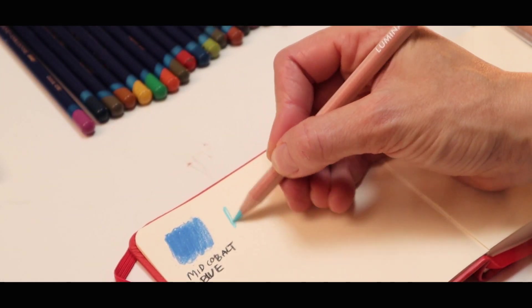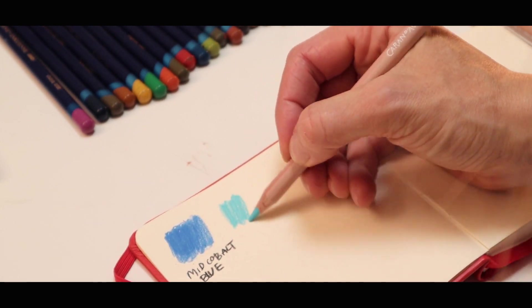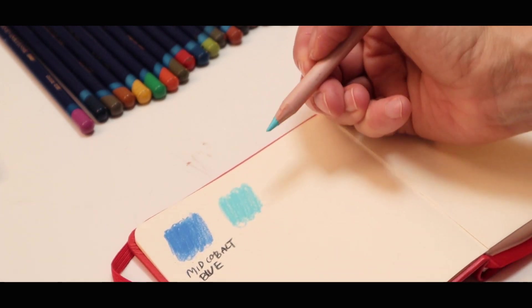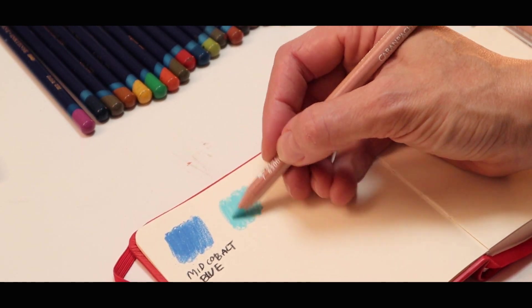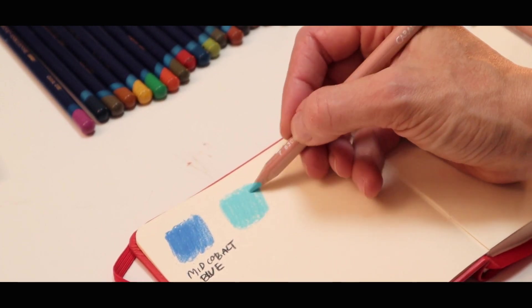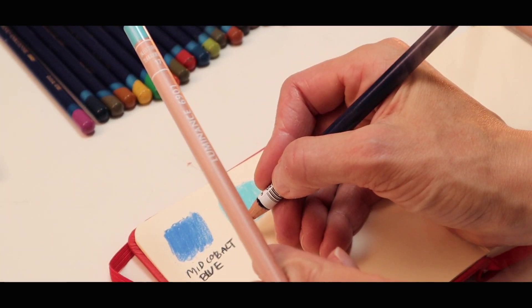And then our next colour is Turquoise Blue. I chose this colour because I really wanted a colour for the sea. I've kind of got this colour in my water-soluble crayons but I wanted it in a pencil — I didn't have this colour in my pencils. That's a really nice, fresh colour. So that one is Turquoise.